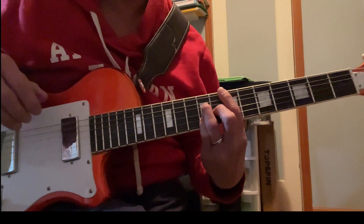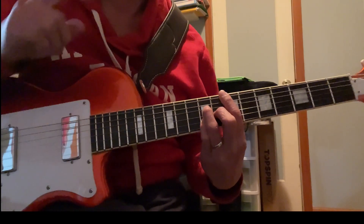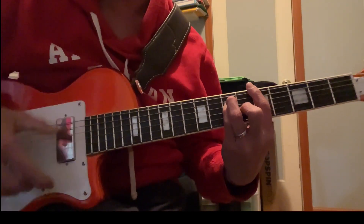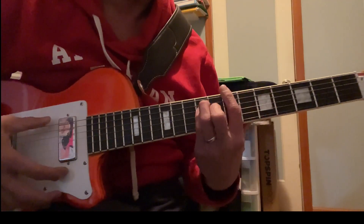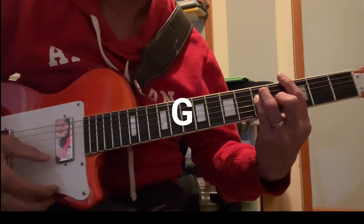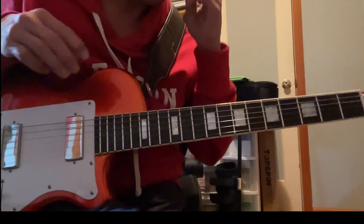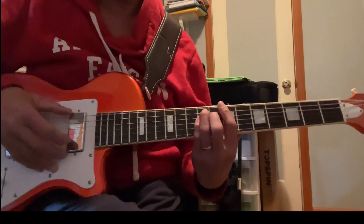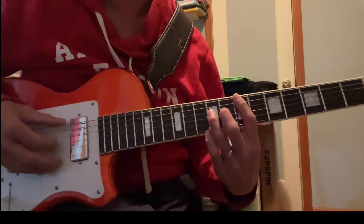And then the 'life it ain't real funky' part goes G, A — just do bar chords — G, A, B, G. And that's the whole song.